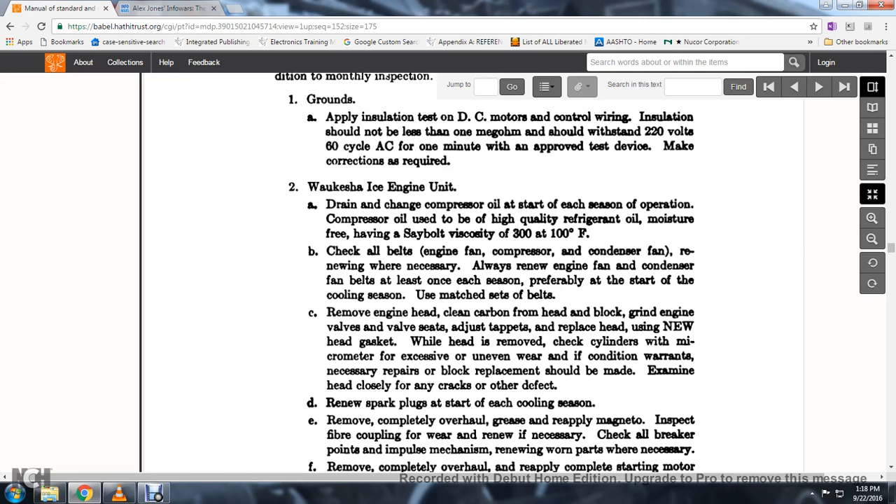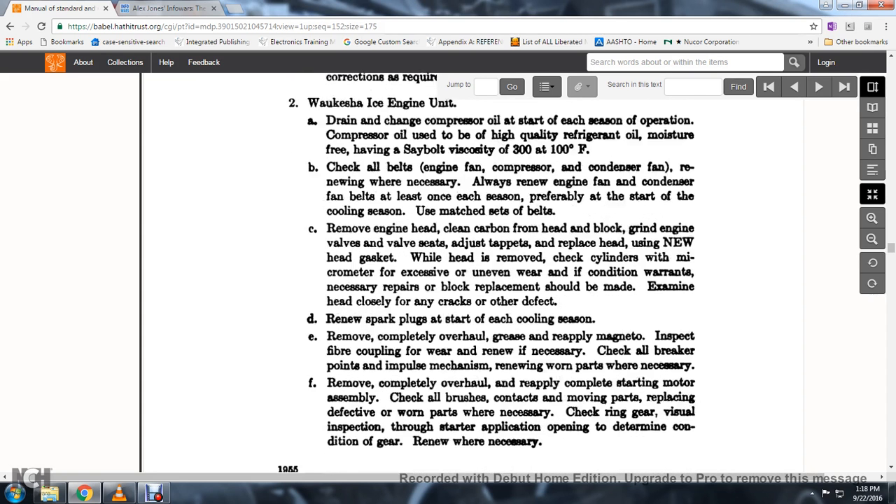69. While the head is removed, check the cylinders with a macroscopic examination for excessive or uneven wear; make any necessary repairs. Examine the head closely for any cracks or defects.